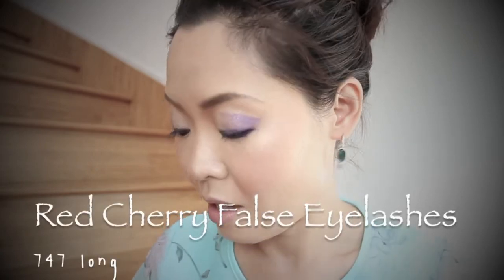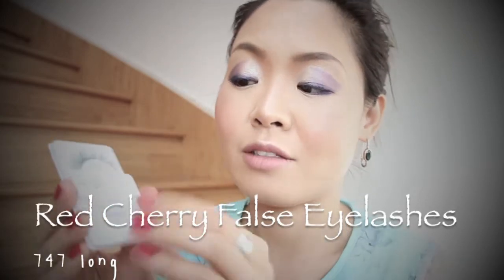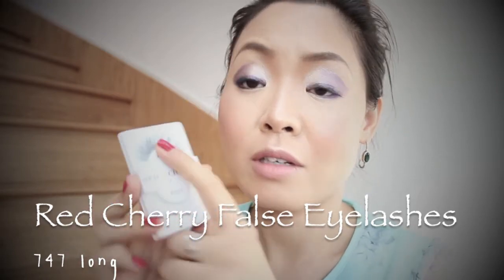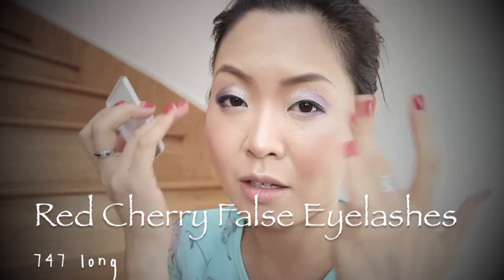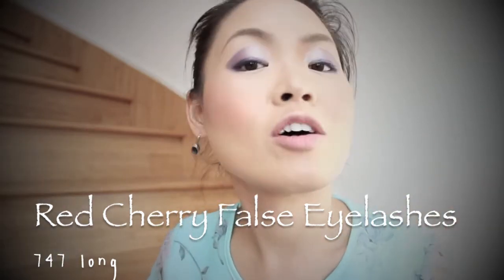Then I'm going to use false lashes — this is Red Cherry 747 Long. I'm going to cut it in half and use it on the outer corner only. I'll be back once I put my false eyelashes on.